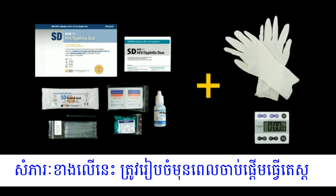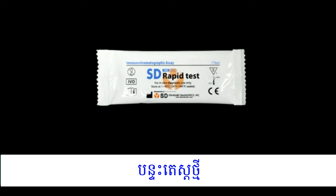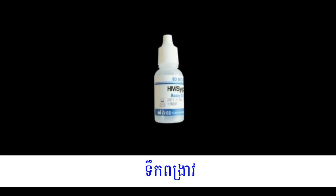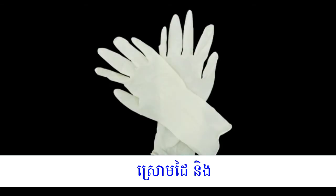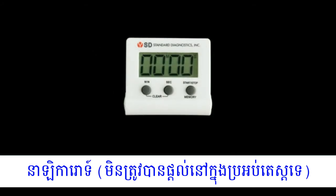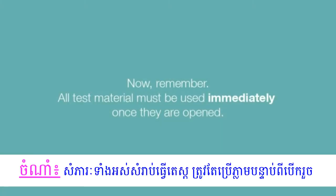These materials should be prepared before starting the test: an unopened test pouch, disposable capillary pipette, unopened alcohol swab, unopened lancet, and assay diluent. New disposable gloves and a timer are not provided but necessary. Remember, all test materials must be used immediately once opened.